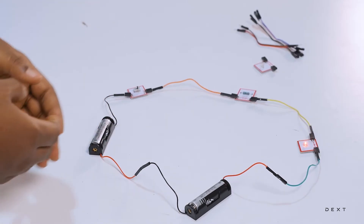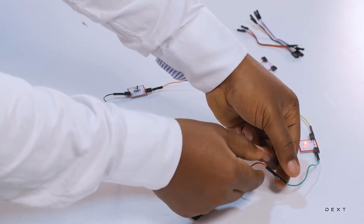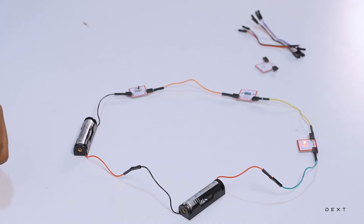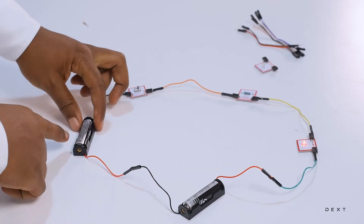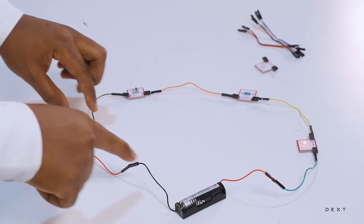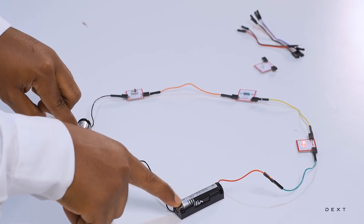Let's look at some things that might be going wrong in your circuit in case your LED is not coming on. First, check to make sure all of your connectors are well connected — if something is not connected properly, your LED will not come on. The next thing to make sure is that you have not connected the positive end of one battery to the positive of the other. It should always be positive to negative. Look for the sign on the battery and make sure you have connected positive to negative.